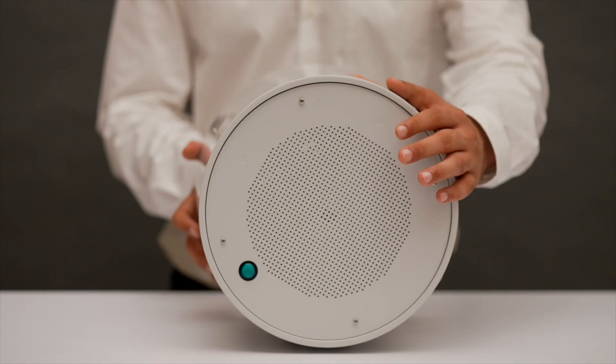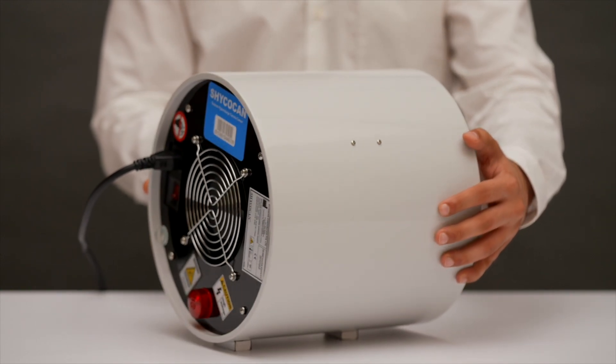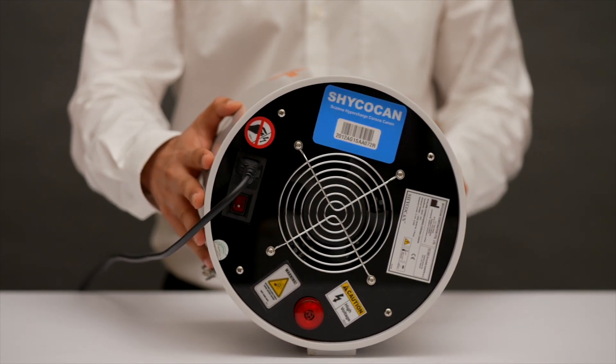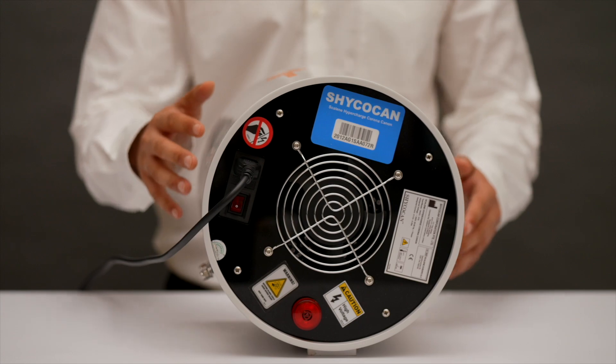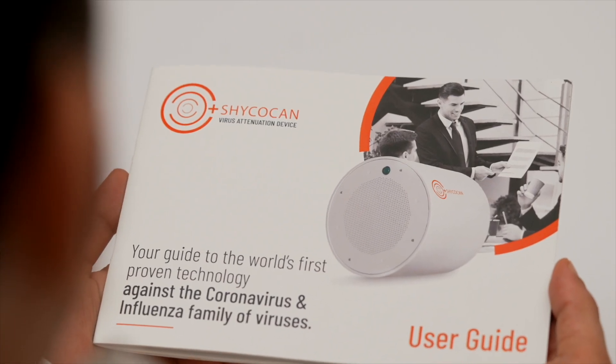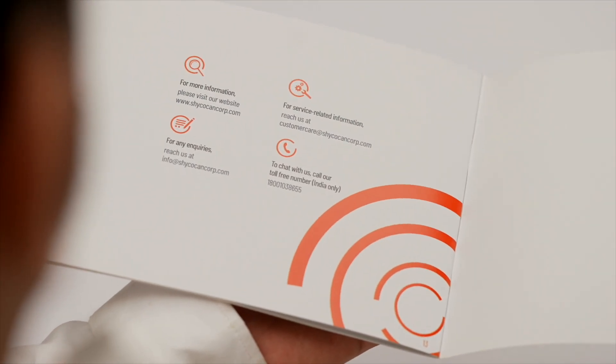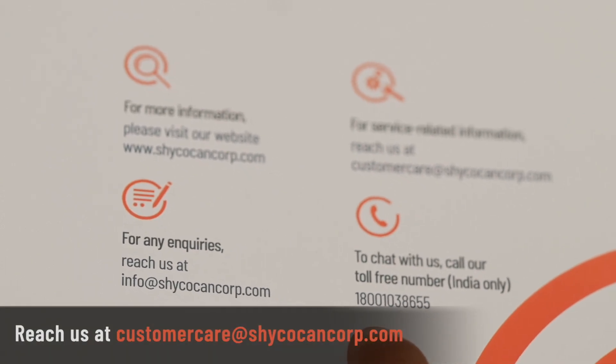The Shagokan starts working pretty much instantly, protecting an enclosed space within a minute. In the unlikely event that the Shagokan is not working properly, the red light at the back of the device will start flickering and an alarm will automatically start. Stay calm and reach out to the Shagokan customer service team using the details provided in the user guide.